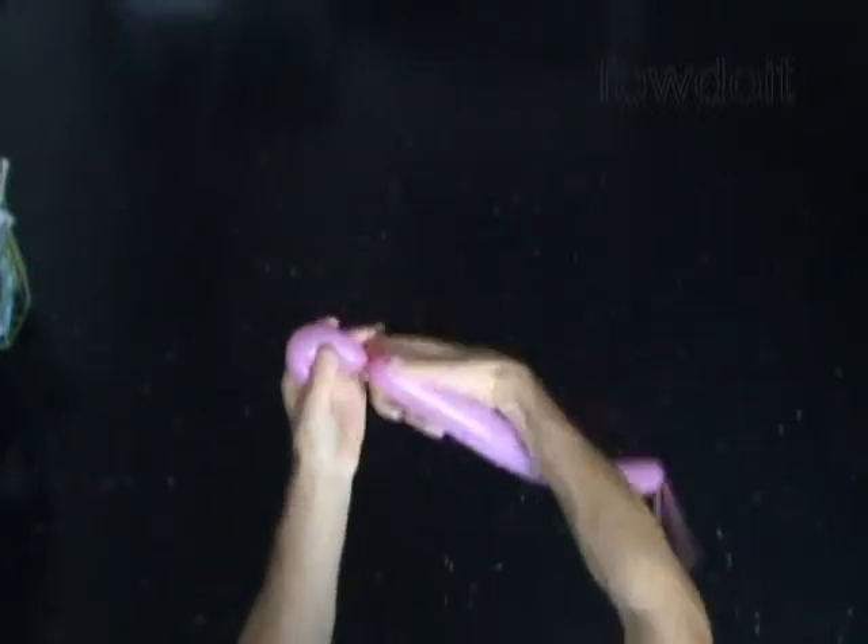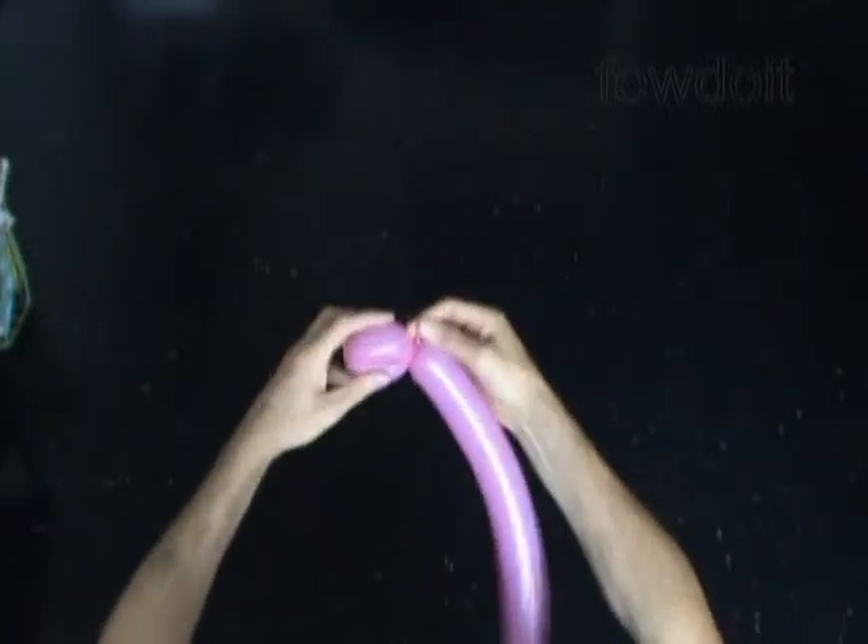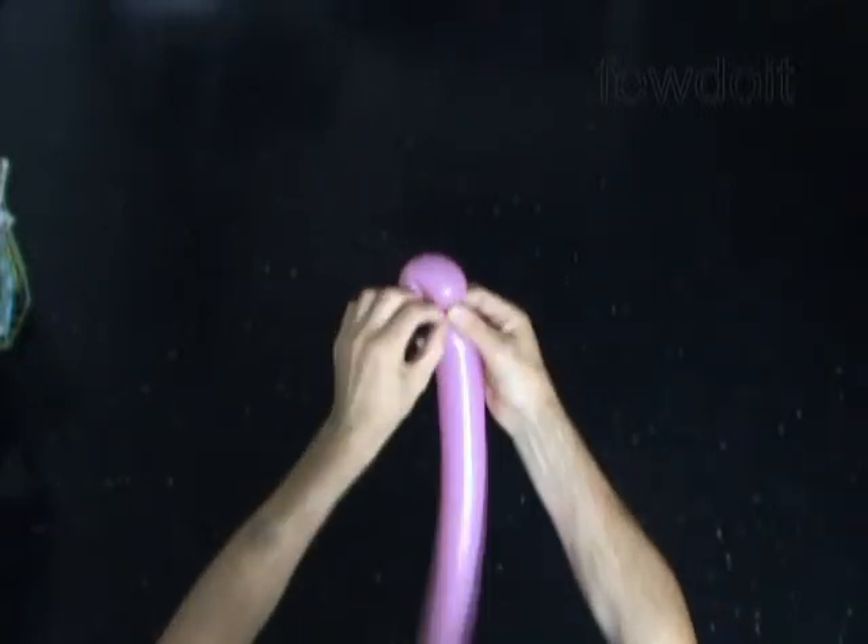Twist the first about 4 inch long bubble, lock both ends of the first bubble in one lock twist. It is the head of the ladybug.